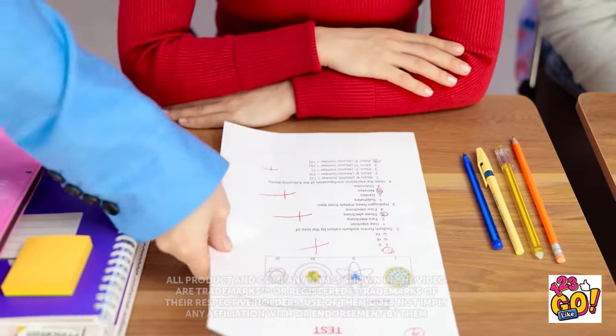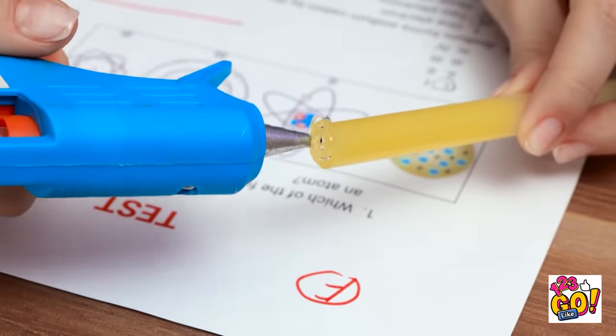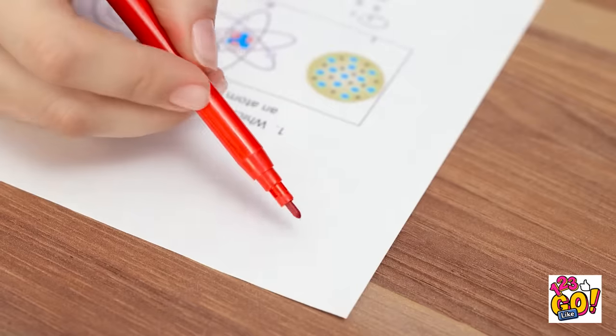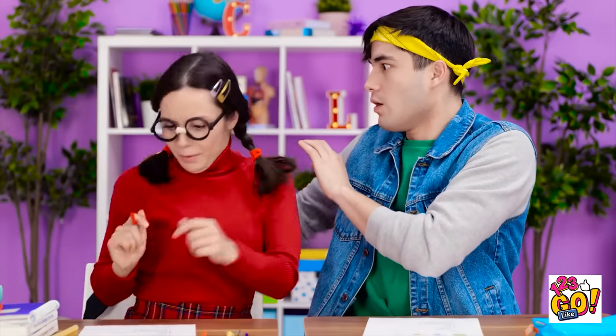I got an A on my test! I can't believe it — I'm so excited! Nice job. I wish I had that grade. Don't fret — look! I can fix this for you! Watch — I'll just add a little glue to this tip, then put it right over the bad grade. And look — now I can just pull the grade right off! Ta-da! No more bad grades! And now I can just give you a better one — an A? Yes! Thank you so much — you're the best! We better get back to work.